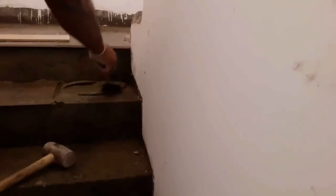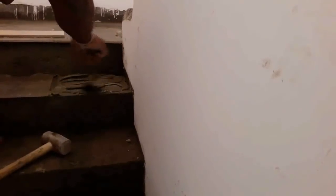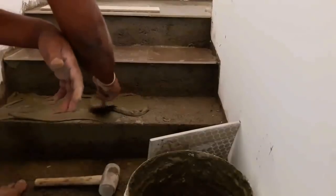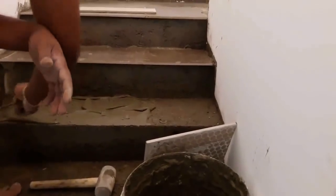Before you purchase tiles, you need to measure the length and width of the steps and the landing and buy your tiles according to that. When buying tiles for the staircase, choose tiles with a rough or textured finish. You should not buy glossy tiles for the staircase because they can be slippery even when dry. Always try to buy good quality tiles.